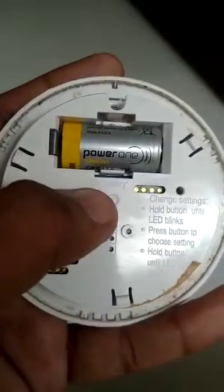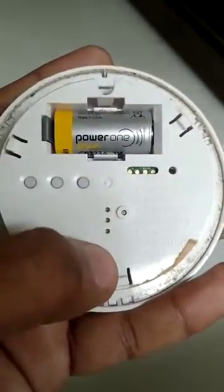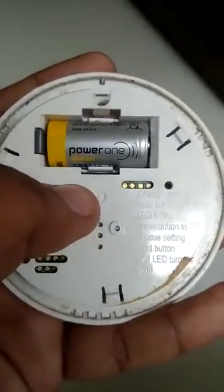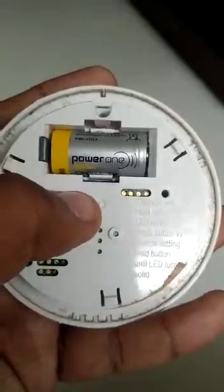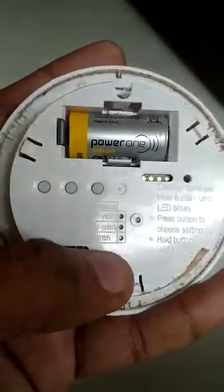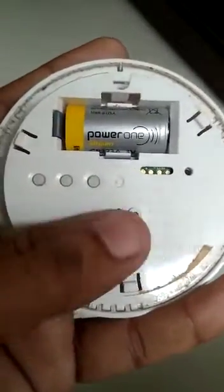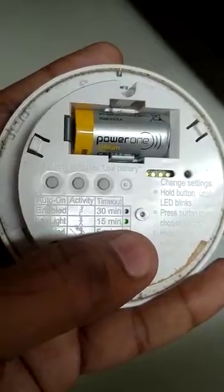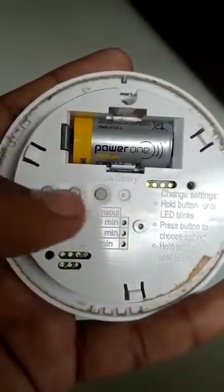If you want to change it to 15 minutes, press and hold again. It will start blinking, then press again and it will be set to 15 minutes. Press and hold again until it becomes solid — it will be set on 15 minutes. You can check it by pressing one time and it will show you 15 minutes.